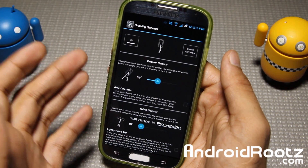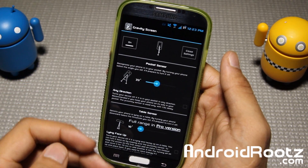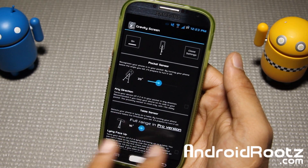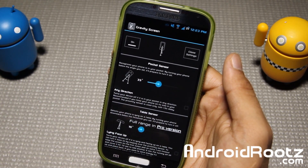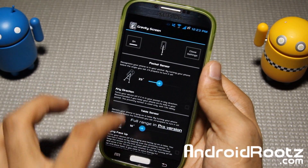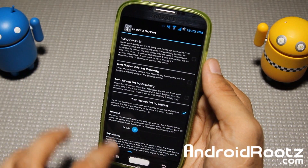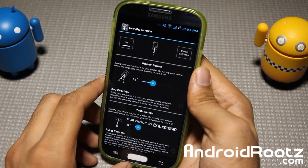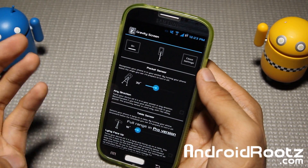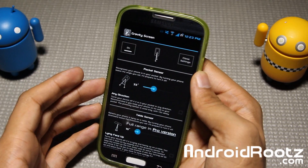That's what I really wanted to show you guys - a demonstration of both pocket sensor and table sensor. This is a free app, but be sure to check out the pro version if you want the full table sensor range and other cool features for your Android device. It supports just about every Android device, and if you have a Galaxy S4 be sure to leave the proximity sensors turned on. It works pretty well - I've been using it for the last couple of days and haven't seen any problems, no lag or huge battery drain or anything like that.